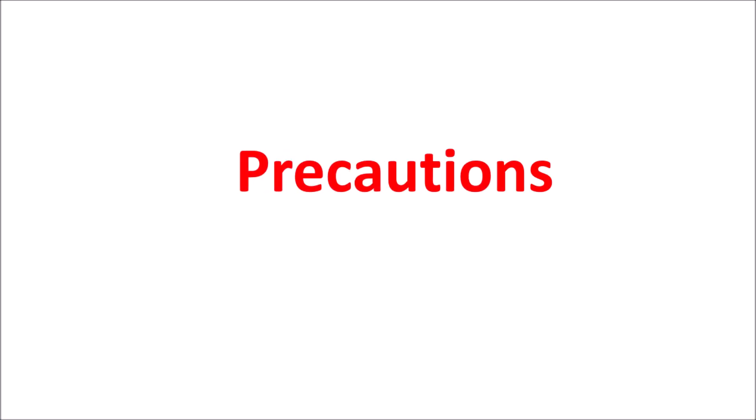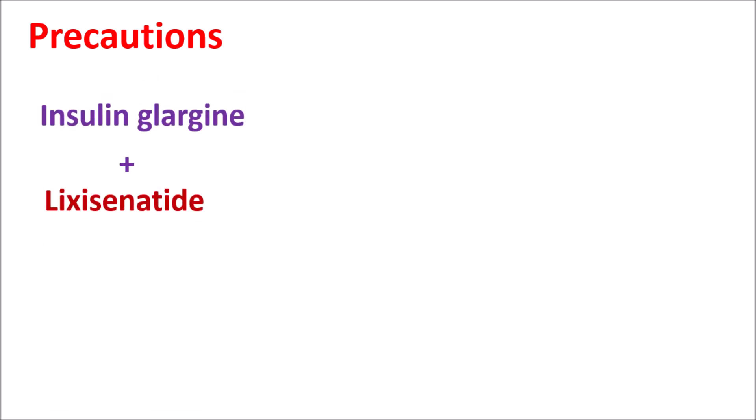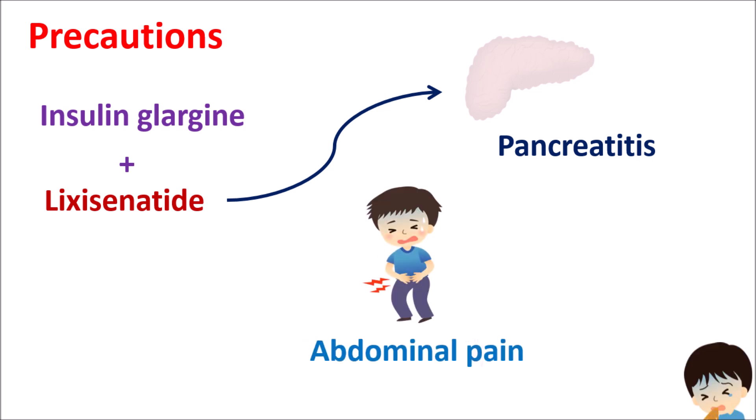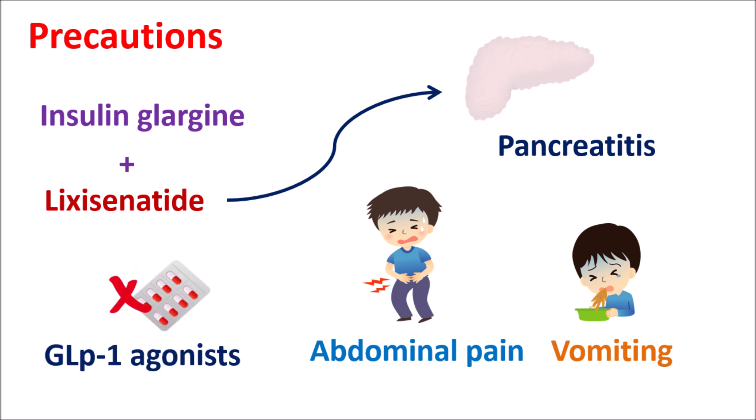Now let us look at the precautions of this combination. Lixacenatide, as a GLP-1 receptor agonist, can act on the pancreas to produce some inflammation, causing pancreatitis. In patients with a previous history of pancreatitis, this combination should be carefully given. Development of severe abdominal pain, nausea, and vomiting may indicate pancreatitis, requiring careful monitoring. For this reason, other GLP-1 receptor agonists should not be combined with this combination.